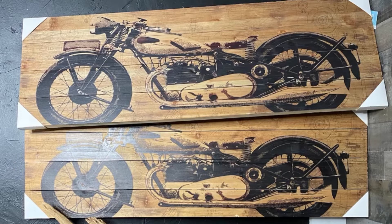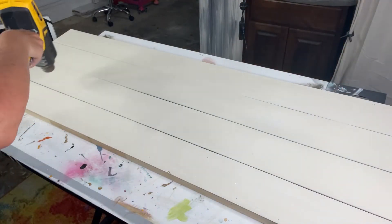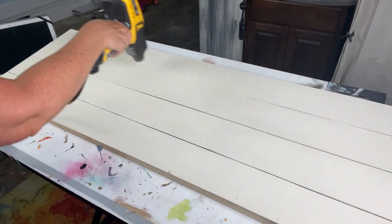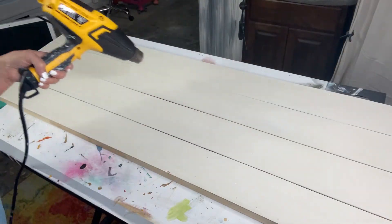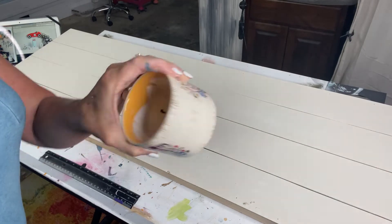These are both of the signs I bought from Hobby Lobby — they were on clearance, 65% off. I paid $13 each for them. One coat of paint covered the motorcycle and that was it. Now I've got the second board prepped and ready to go. This is my heat gun — a Wagner heat gun I got at my local Home Depot — and I am just force-drying my paint.